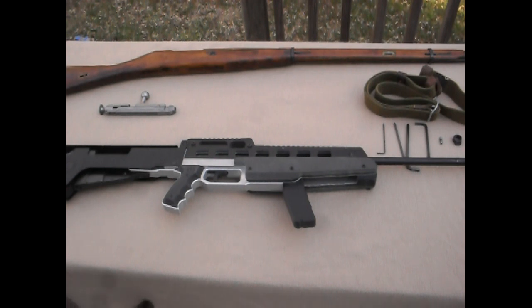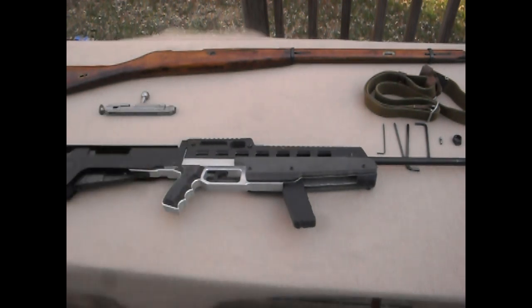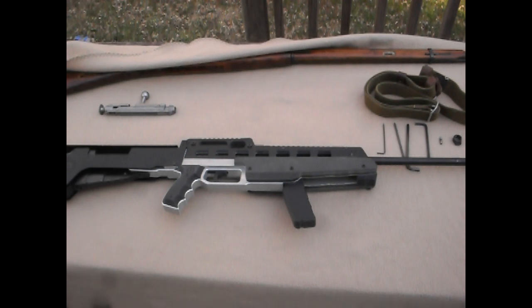What it does is basically what it claims — it makes it shorter. It also has center balance, which is where the CB comes from in the name. I'm not exactly sure what the entire acronym is, but it's center balanced, which means if you hold it at the pistol grip you can basically keep it balanced, which I like.